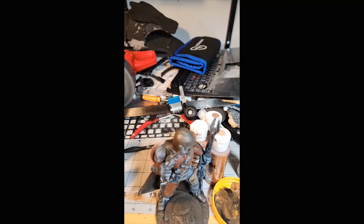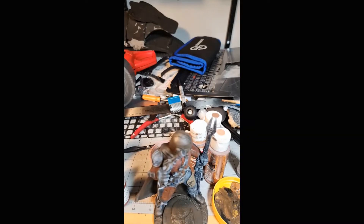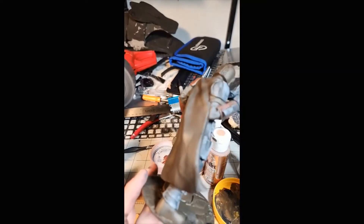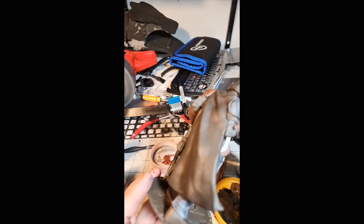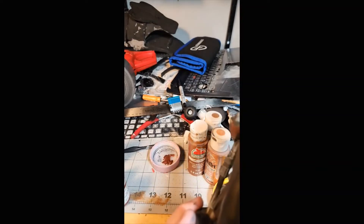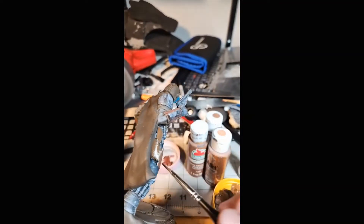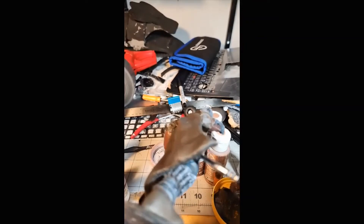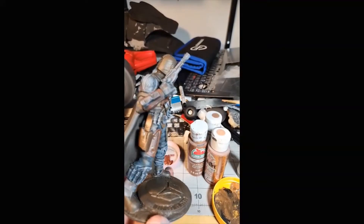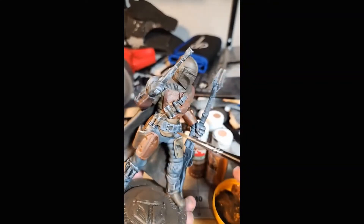It wasn't a super difficult paint job - I just kind of went along the same lines as the original one. There were just a lot more details to fill out. And being bigger - if you're used to painting a 28mm or 30mm miniature and then you move to a much larger figure, let me tell you it is way easier to paint something large. Yes, your mistakes will show, but you have so much more freedom. I'm just dabbing that brush on the holster - I don't really have to worry about painting over a line because everything's so much bigger.